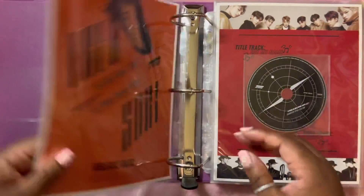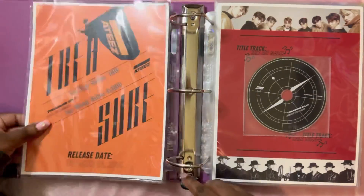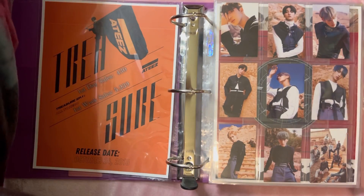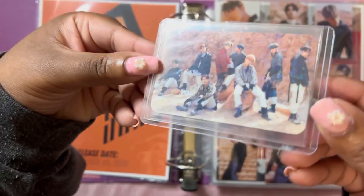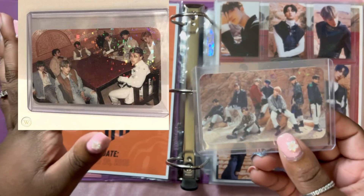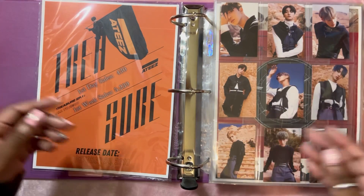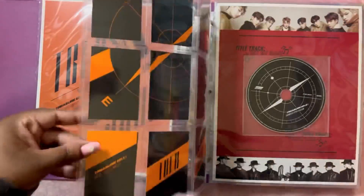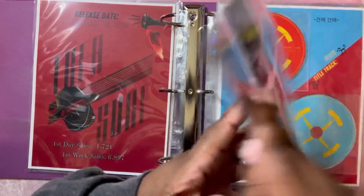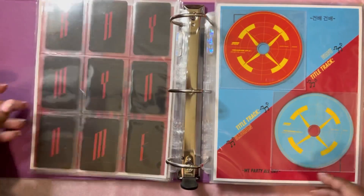Starting from the very beginning — the first album, All to Zero. We just have one page. I do have one of the original K-Town pre-order holographic group cards but it stays in a top loader. There are two of those, but I don't have the other one and wouldn't store it in the binder anyway. That is all for EP1. EP2 we again just had one set of cards.